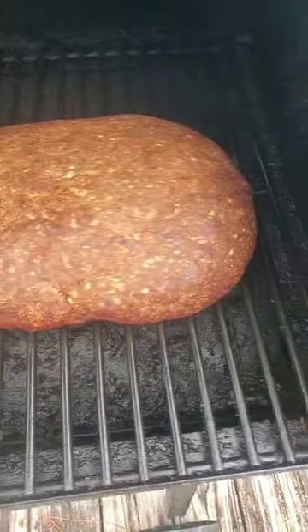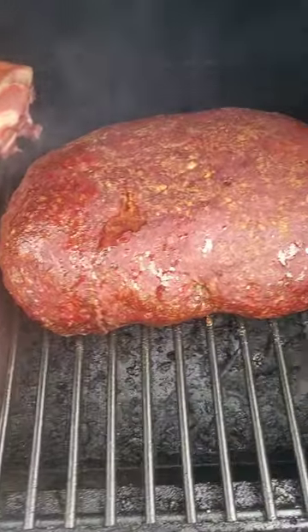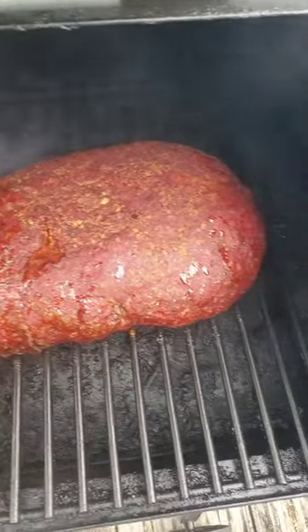It's getting there — just a little bit longer. The temperature is about 130, I need it at 165, so about 15 more degrees. I'll put my glaze on it that I made.